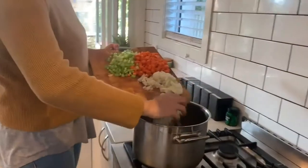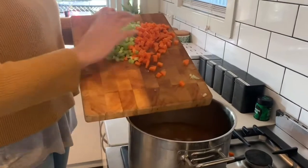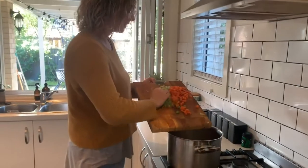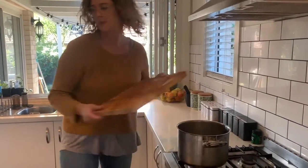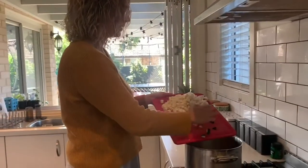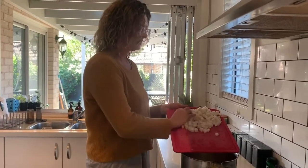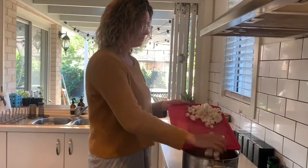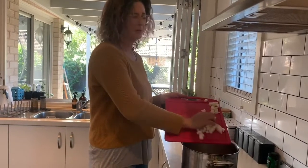So just put everything in — that was two litres of stock, two onions, two carrots, two celery sticks. Try not to drop too much on your way in. Then we've got two zucchinis and two swedes or turnips. Swedes and turnips — I'm not really sure what the difference is between them, they look very similar. The shops didn't have any swedes today so I've got turnips, but they're pretty much the same vegetable, so it doesn't matter which one you use.